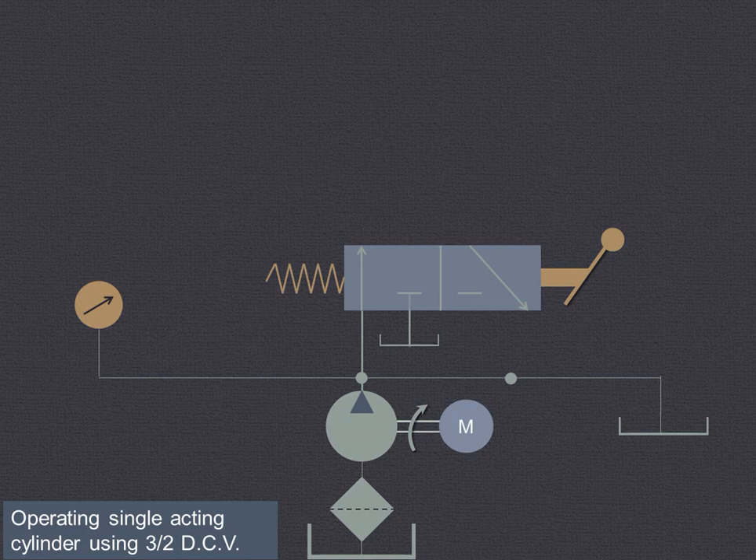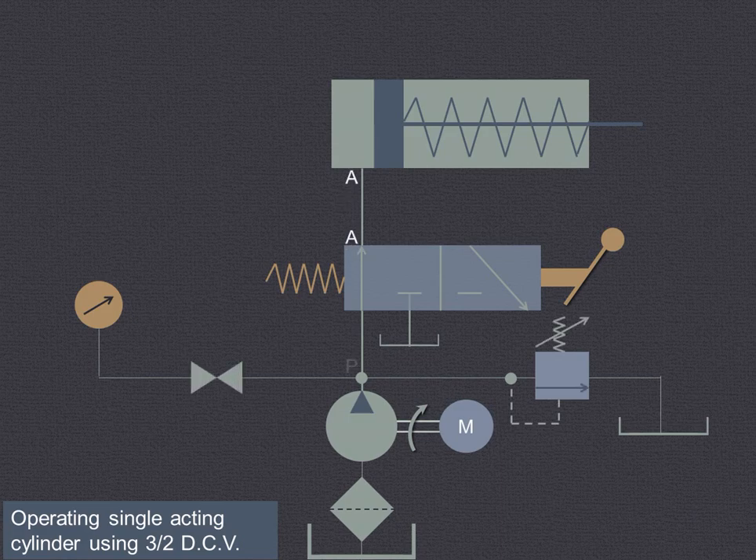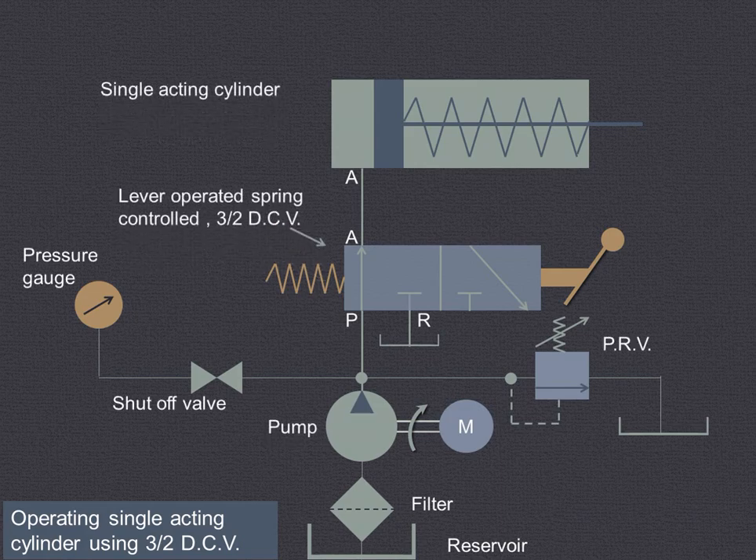The various components are shown over here. As you can see, this is the reservoir, then filter, the pump which is driven by the motor, then shut-off valve, and a pressure gauge which indicates the design pressure in the circuit. Then this is the pressure relief valve, which is a normally closed valve. If the pressure exceeds the design pressure, then only this will open and the fluid will be going back to the reservoir.